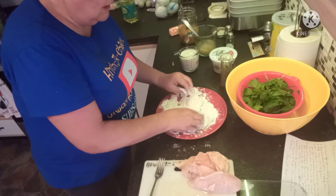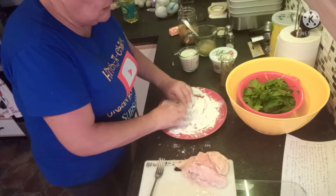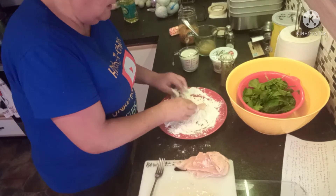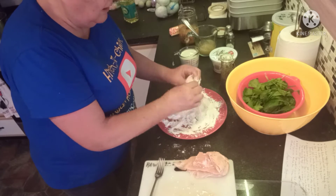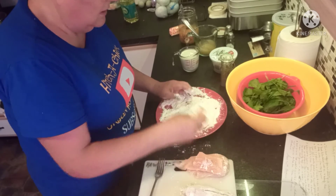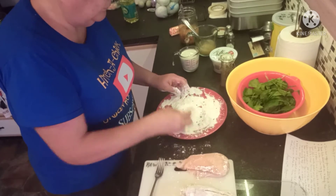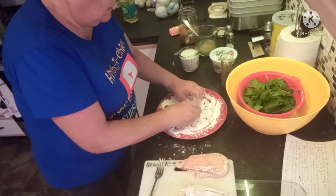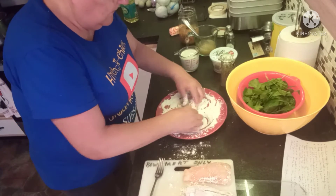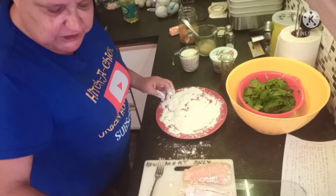These unfortunately are not from my own chickens — I actually ran out. As soon as the eggs in my incubator hatch, I'll take however many hatch and put them in freezer camp. We'll just dredge all the chicken. This is really very simple — the most difficult part of it is waiting for the chicken to fry.